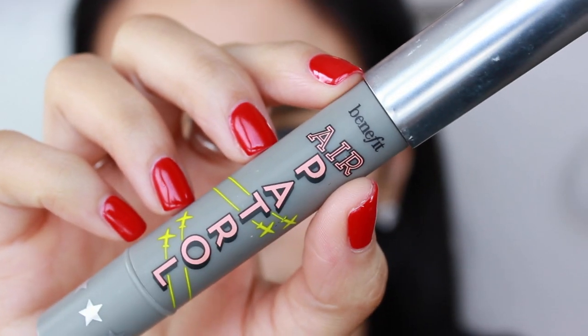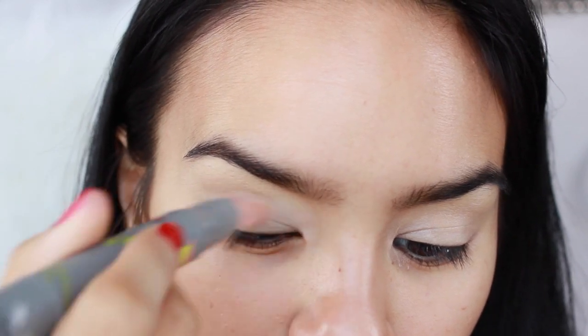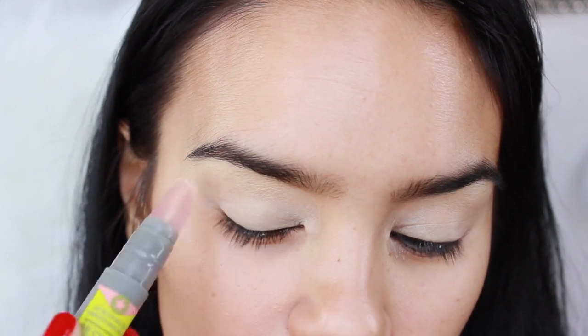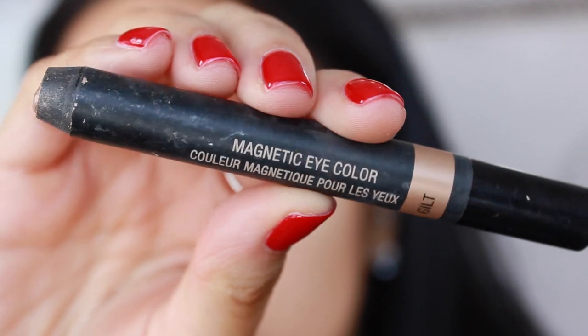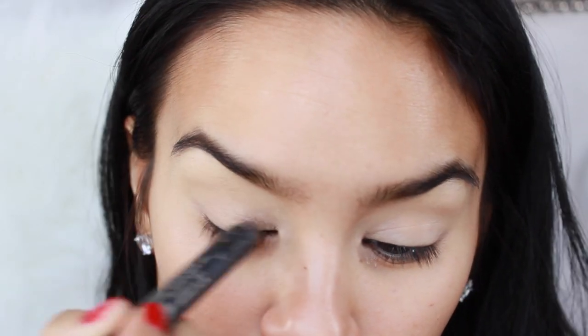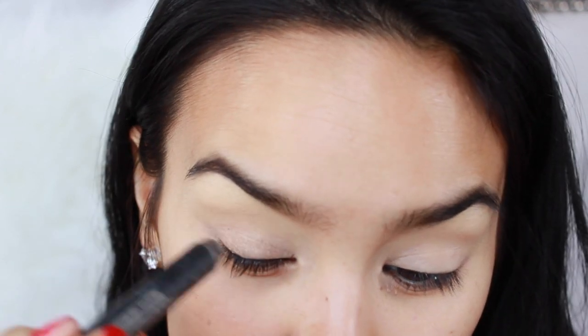I'm starting off by priming my eyes with Air Patrol from Benefit. I have seriously been loving this eye primer — I think it's new. I love how you can blend out the primer with the tip; it's this gushy material, it's so awesome. But then I took the Magnetic Eye Color in the shade Gilt by Nudestix and I'm just applying this all over my eyelid as a base.